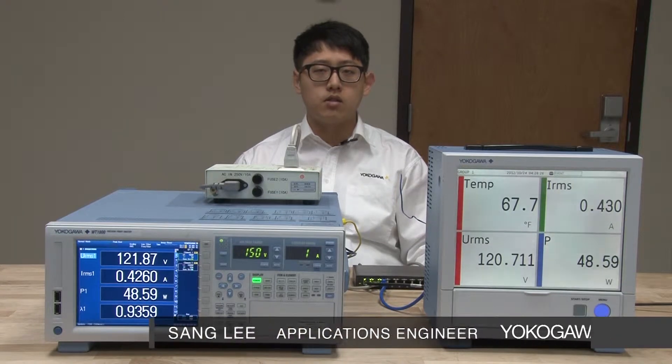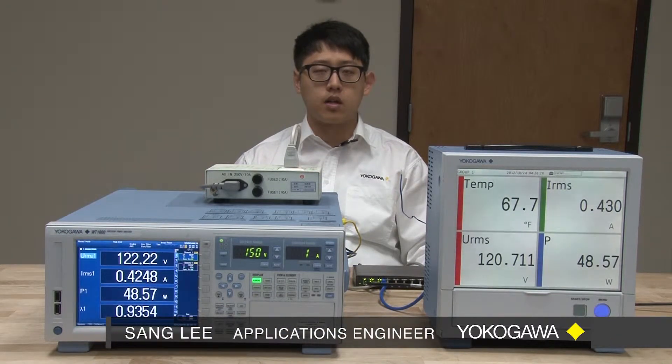Hello, my name is Sang Lee. I'm an applications engineer at Yokogawa Corporation of America. Today I would like to show you how to make accurate power and temperature measurements simultaneously in real time.